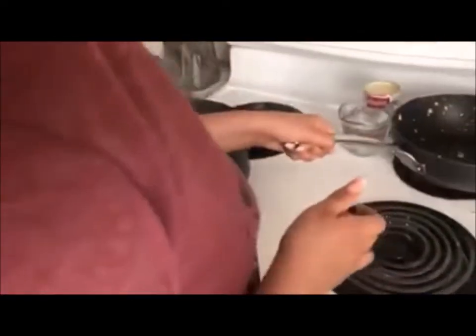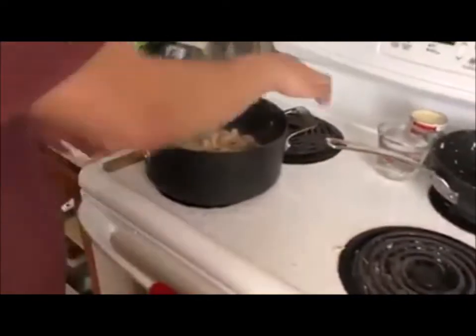Step 4: When the meat is brown, put it in a bigger pot.